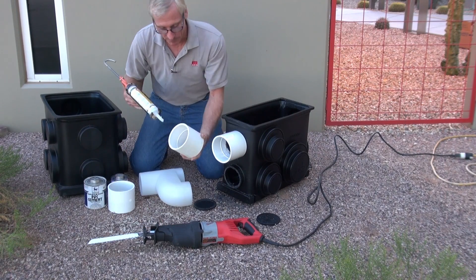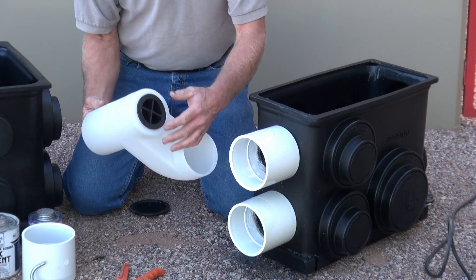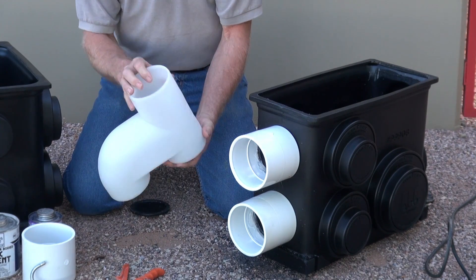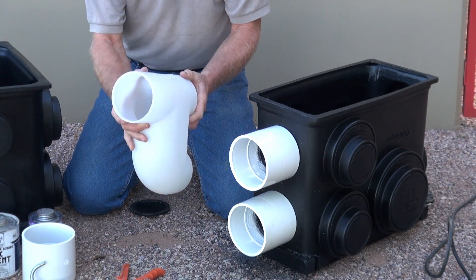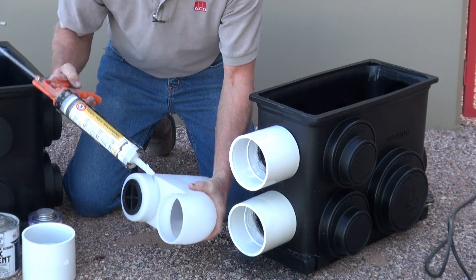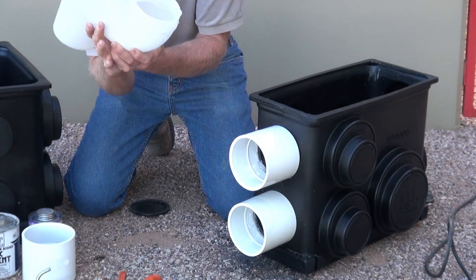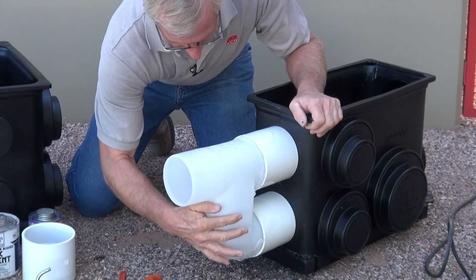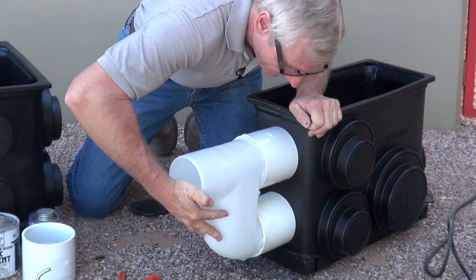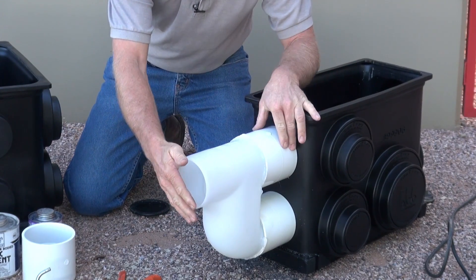We'll do the same for the bottom. Next is to install the foul air trap. You'll notice the rubber bung — this is for clean out purposes and will go to the top. Get a liberal amount of adhesive and then place it into your fittings.